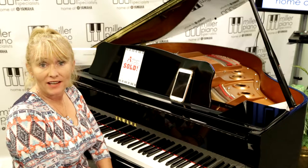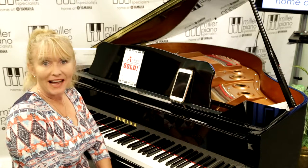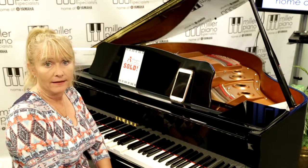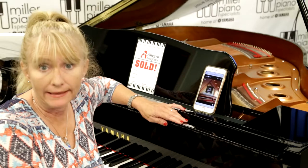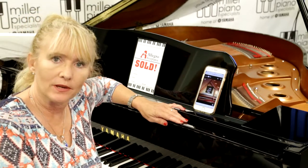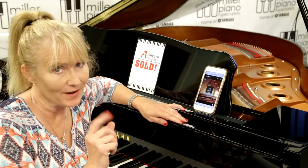Hi, I'm Sherry Carlisle-Smith, General Sales Manager for Miller Piano Specialists, Franklin. I'm proudly sitting in front of the Yamaha GB1K Inspire ST. One of the biggest questions we get here at Miller Piano Specialists is: what's the difference between a Classic and an ST? I'm going to give you an overview on that today, and there will be more to come.